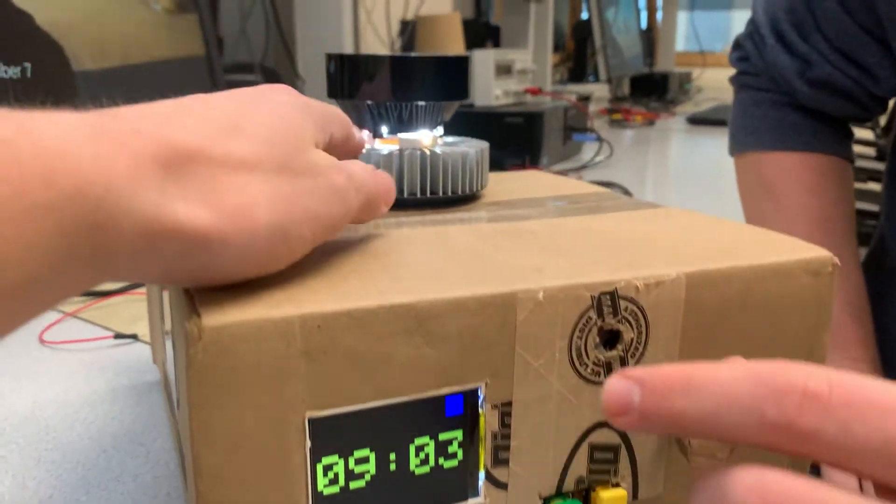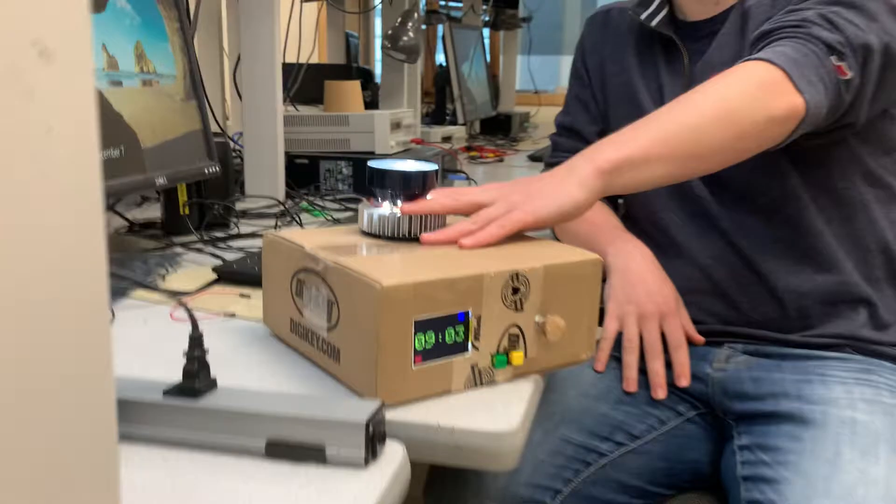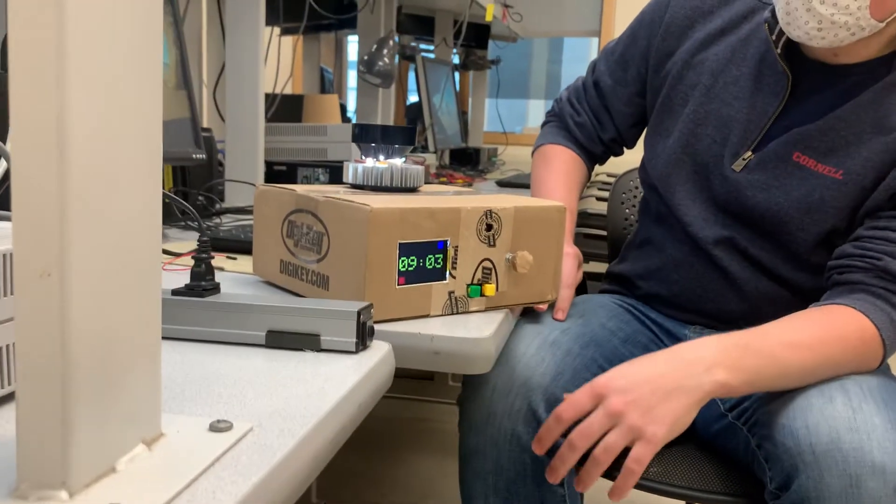This is a huge heatsink. The heatsink is way oversized. It costs the same as all the other ones, and it came integrated with a fan, so that's why I went with it — an all-in-one solution.